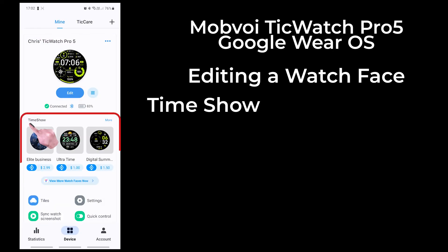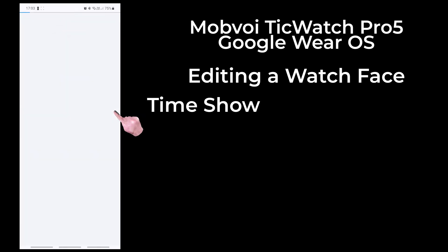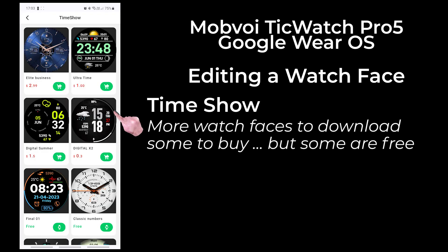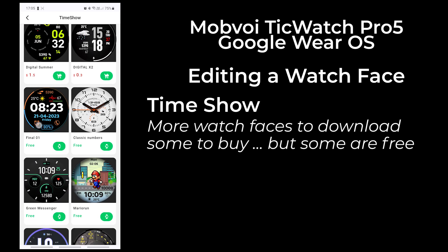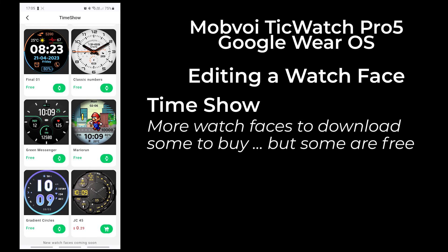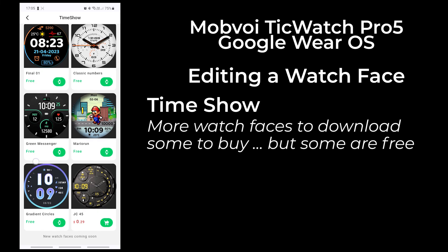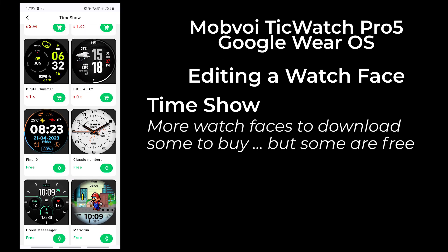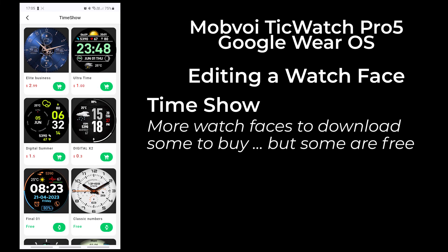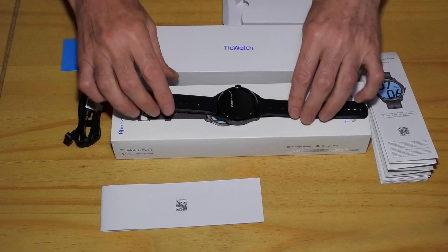I hit back and then in the Time Show section, I tapped on More, which shows additional watch faces to choose from. Some you'll need to buy, but some are free. I expect there will be a lot more watch faces after the product has been on the market for a few months. You don't need to use the app to change watch faces or complications — you can change everything on the watch itself. However, that will be the subject of another video.